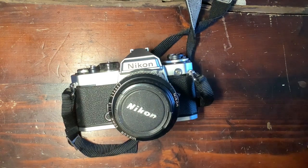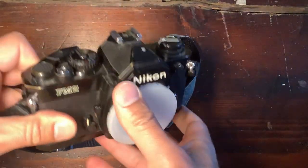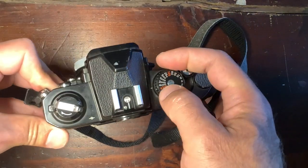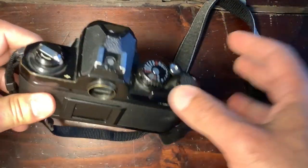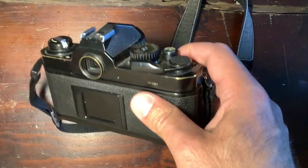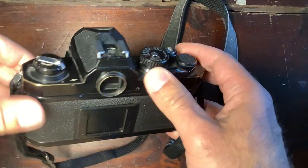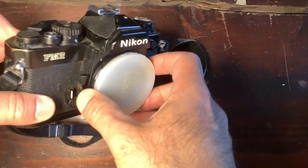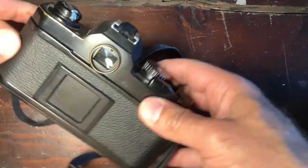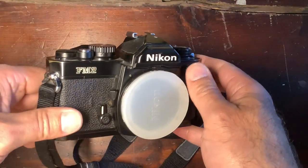The FM ran from 1977 to 1982 and was quickly replaced by the FM2. The FM2 was basically an FM with higher speeds up to 1/4000th of a second, and importantly a sync speed of 1/200th of a second. This is an early model at 1/200th, but it was quickly improved — the shutter blades were transformed and the mechanics improved. Otherwise, really the same experience with speeds all manual and a slight improvement in the exposure indication inside the viewfinder, still using LEDs for correcting exposure in low-light situations.